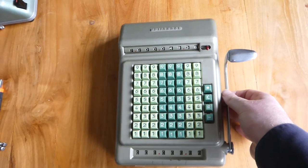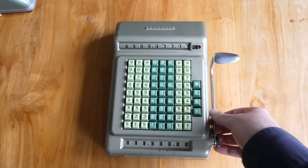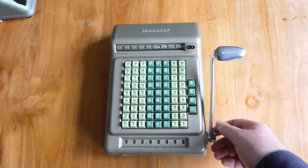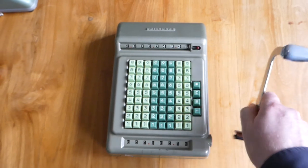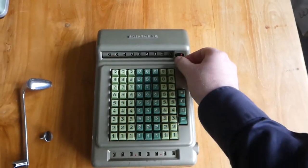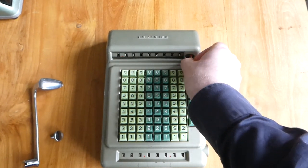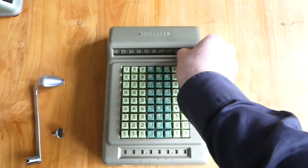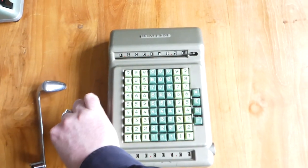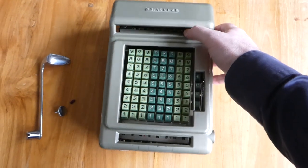I've already removed some screws from the bottom so I can undo the case. And now the top of the casing should just lift off.